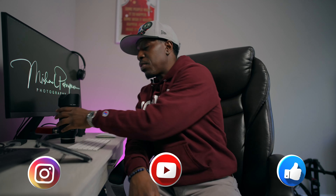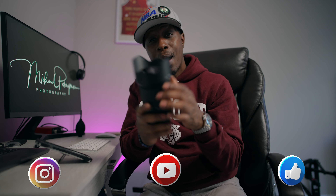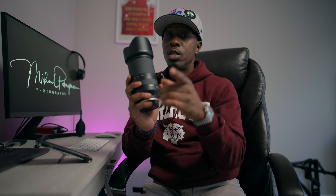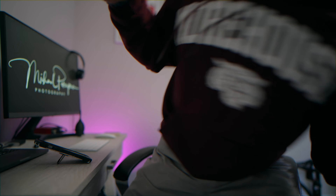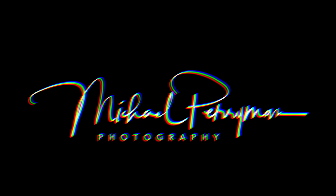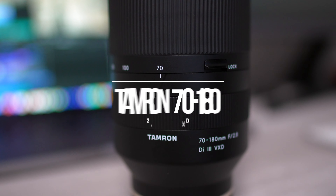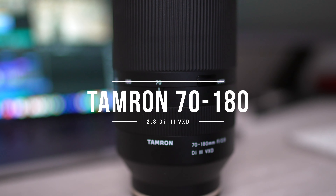Today we're talking about the Tamron 70-180 and why I believe this is the best purchase of a telephoto zoom you can get in 2023. What's up ladies and gentlemen, welcome back to the channel. My name is Michael Perryman, photographer and videographer out of Atlanta, and today we're talking about the Tamron 70-180 2.8 zoom telephoto lens.